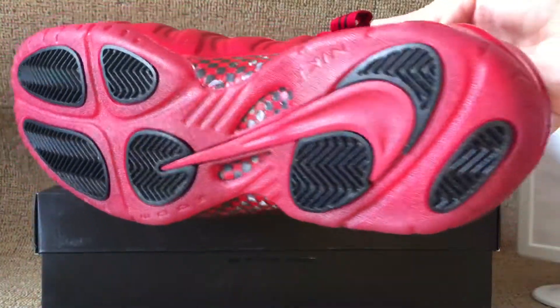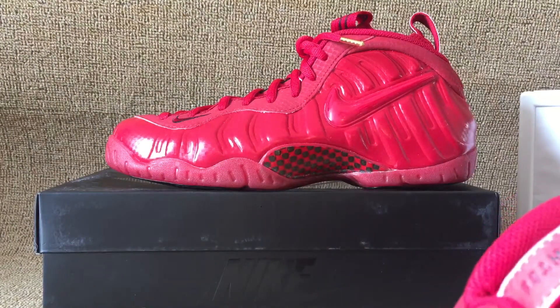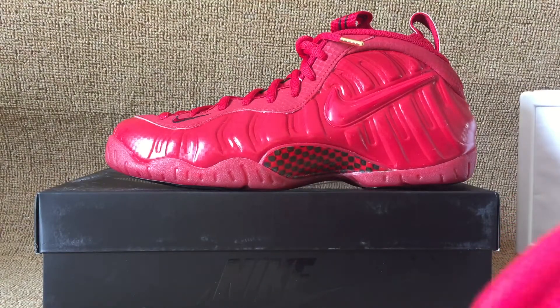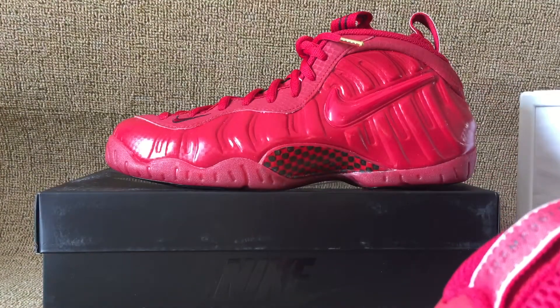And outer sole — clear outer sole. Golden lace sticker. Red lace. Black insole with red. Red light. I logo.